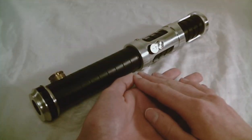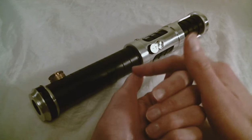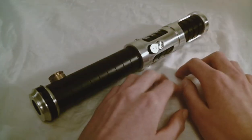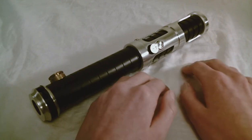Saber Forge sells six categories of lightsabers: Apprentice, Shoto, Elite, Exotic, Crystal, and Legacy. Let's go over what each of those terms means.